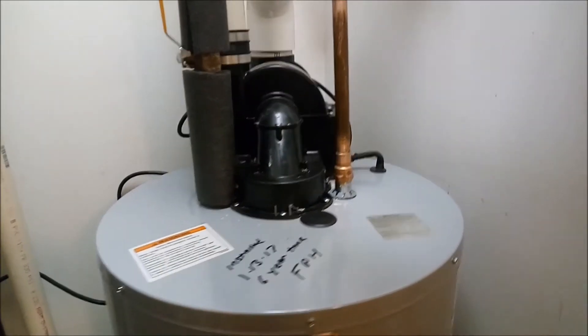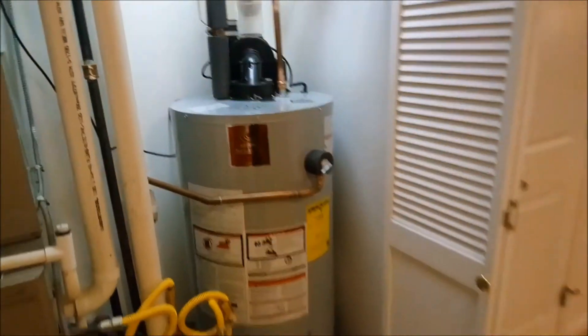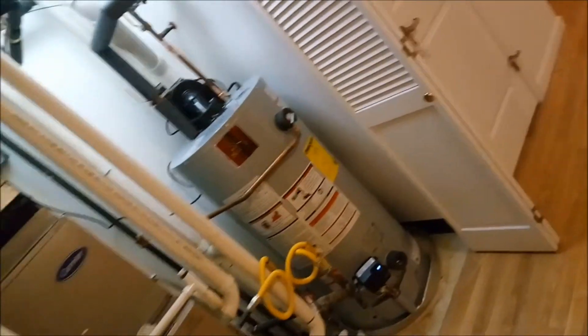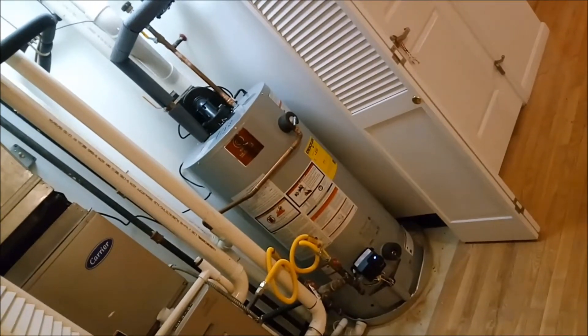This is my StateSelect newly installed power direct vent water heater. As you can see, there are actually two pipes in the back — one for the intake and one for the exhaust.